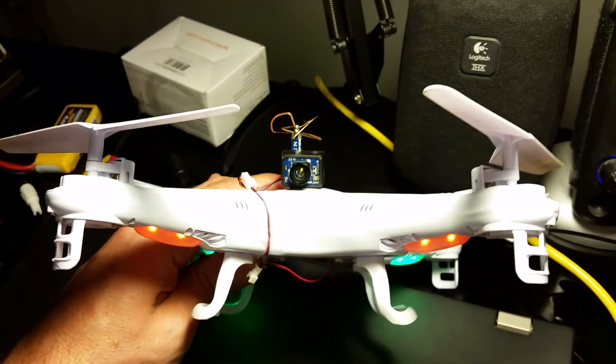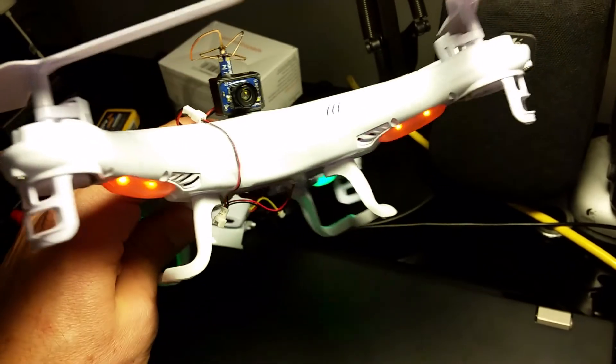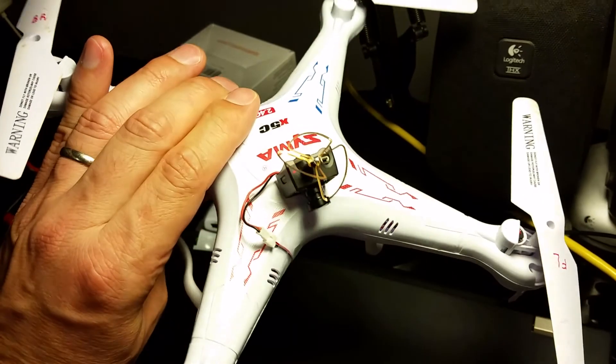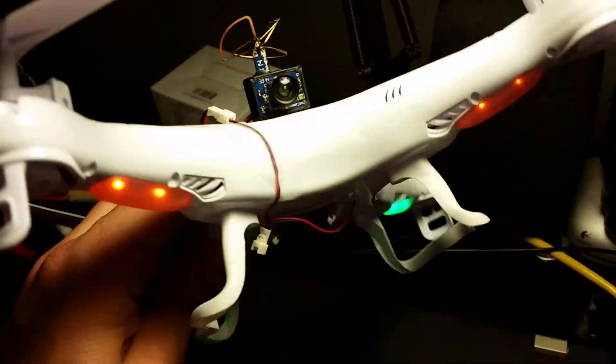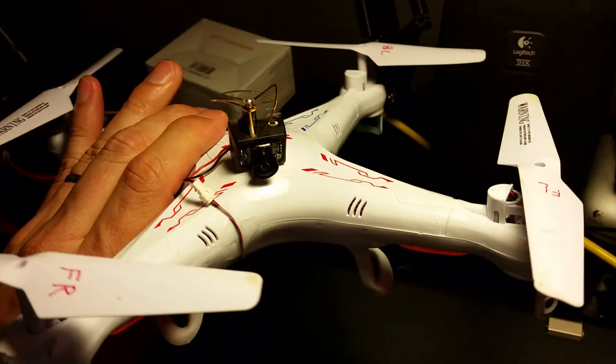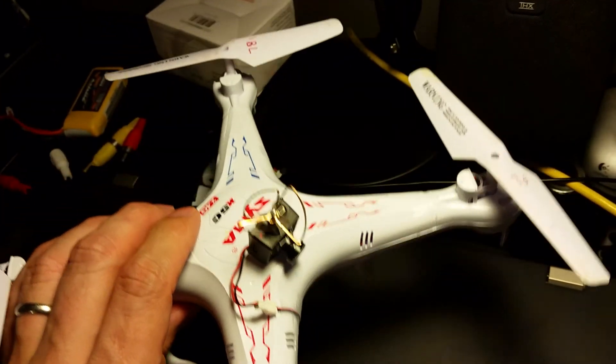So there you guys go — I've shown you how to add an FPV camera and video transmitter to your Syma X5C with a completely plug-and-play solution. If you have any questions, leave them in the comment section below. Thanks for watching.